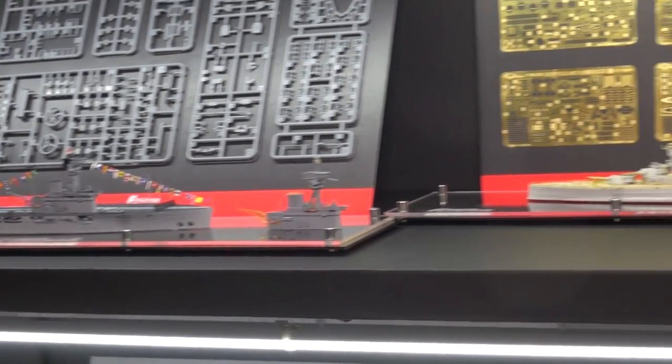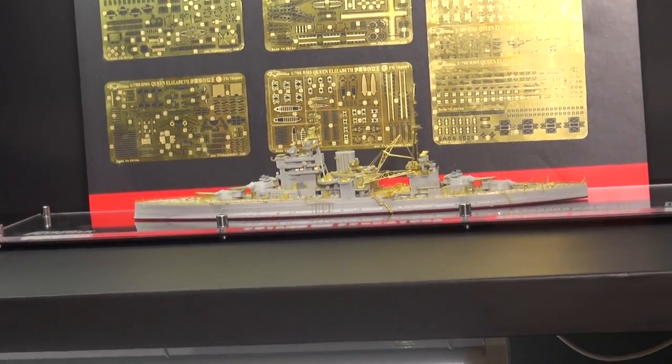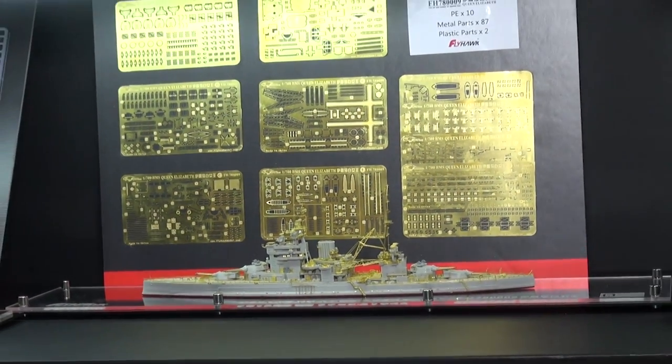Another great set is for the Queen Elizabeth, which is also their kit as well, and the amazing photo-etch set that goes with it. You can see all the crazy, crazy detail down there.